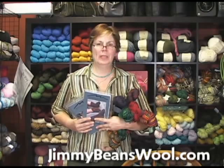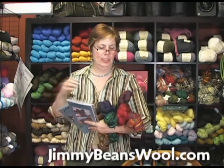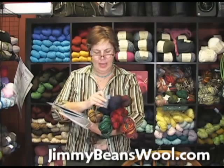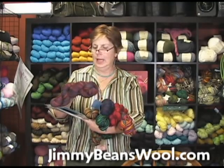Hi, I'm Jeannie from Jimmy Beans Wool, and I'm here to tell you about Mountain Colors Barefoot. It's a wonderful sock yarn. It's a superwash yarn. There's 350 yards. The colors are absolutely luscious.